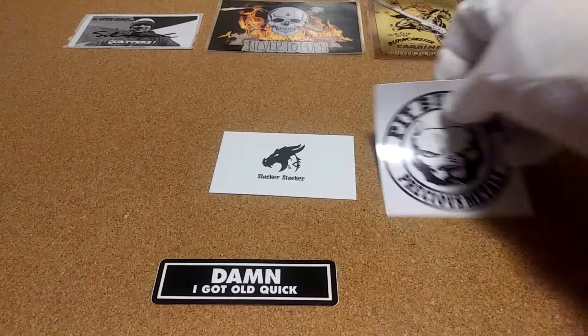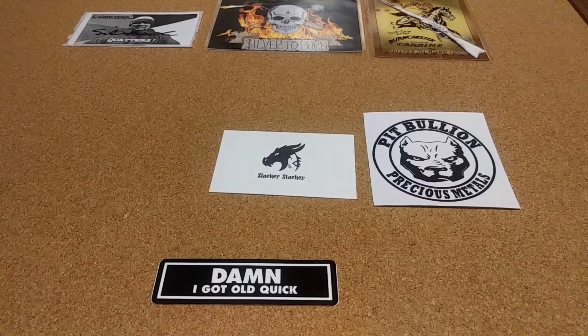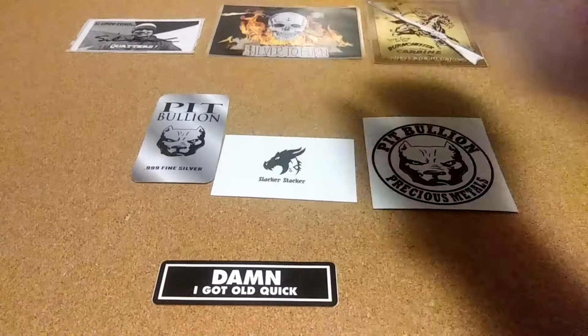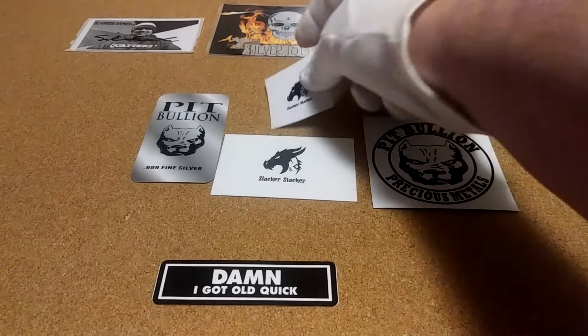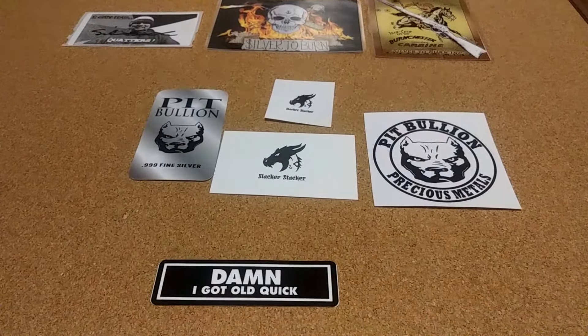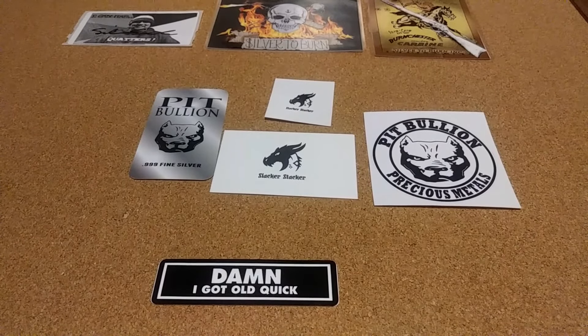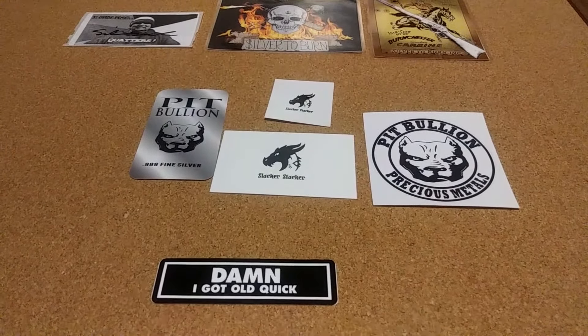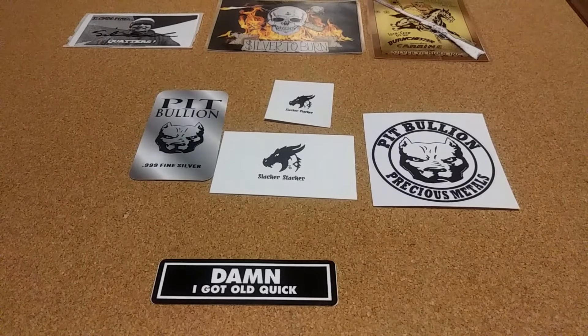I started talking to slacker stacker when he came out with this two ounce bar. I said it sure would be nice for some of us people that can't afford two ounce bars to get something, and I think he took it to heart.